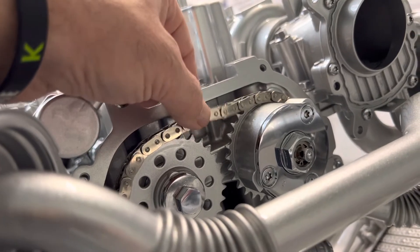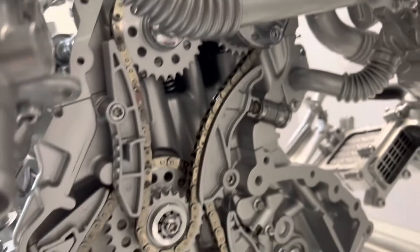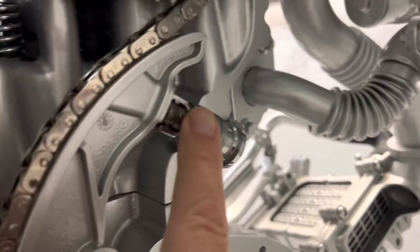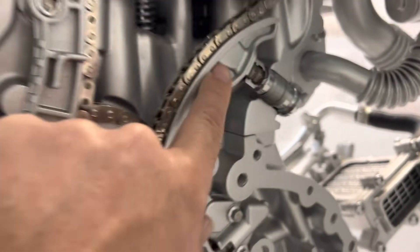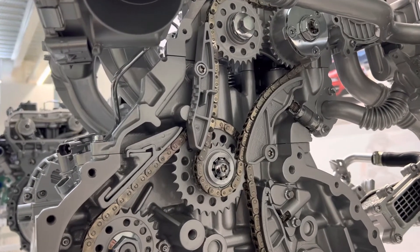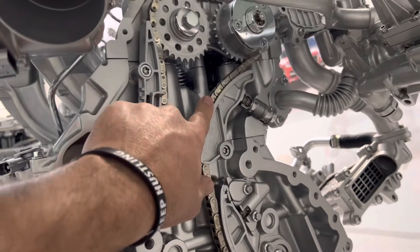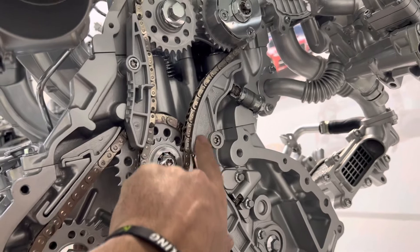This happens because the timing chain gets slackened and will make a noise until the tensioner gets filled up with oil and keeps the chain tensed. That is the first symptom you'll hear. If you keep driving like that, the chain will eventually break.